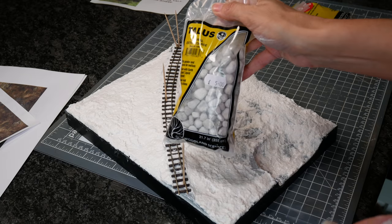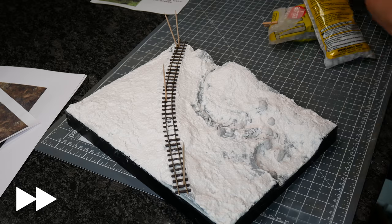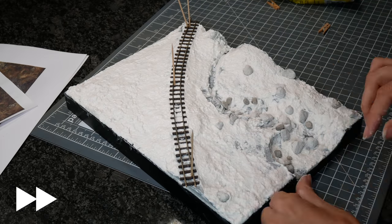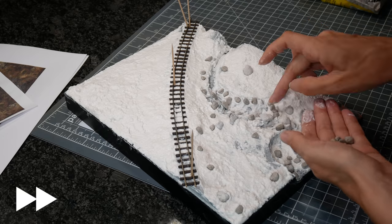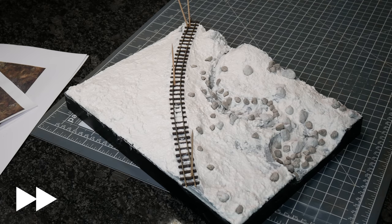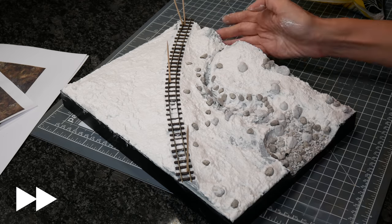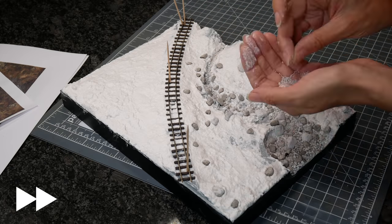I wanted to embed my stones and rocks whilst the sculpt mold was still wet so they'd sit below the surface rather than just on top. I used Woodland Scenics talus, starting with extra coarse all the way through to fine in natural colour — I'll paint it later. I pushed down the really big rocks using the photo to place them so they'd be typical and also create slight dams in the river. The whole riverbed in the photo is covered with stones, so I made sure there were plenty of medium and larger stones in there.